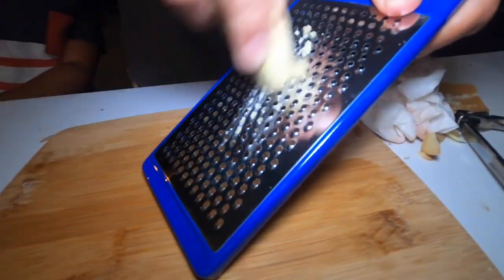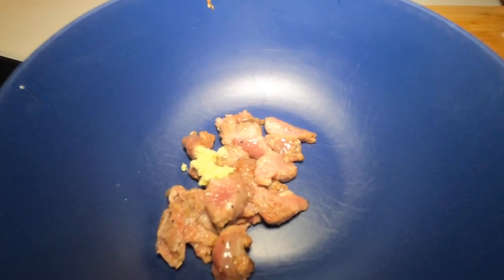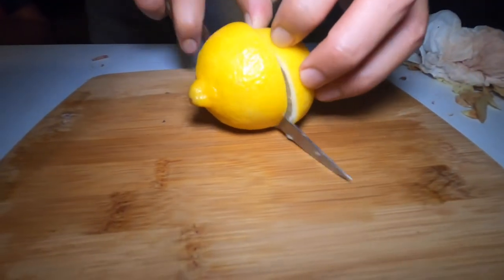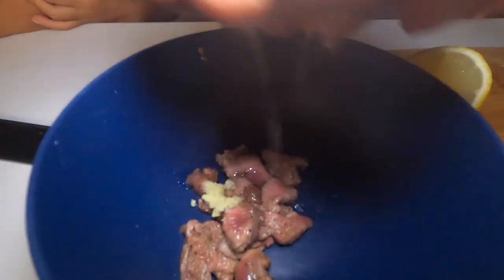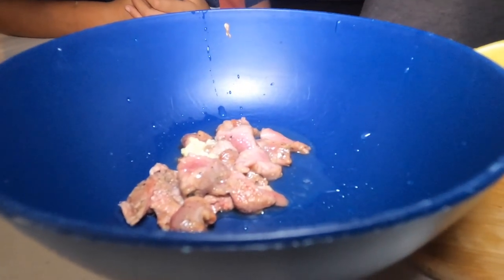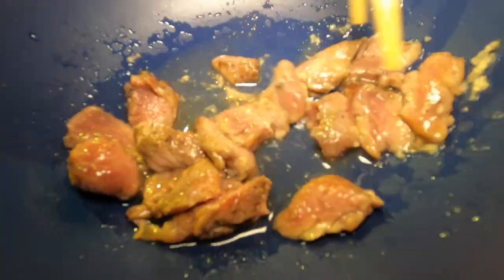Then I'm just going to grate some ginger. I'm going to squeeze some lemon juice in it — you can use lime if you like. We add lemon. And we're just going to mix it up and let it sit for a few minutes.